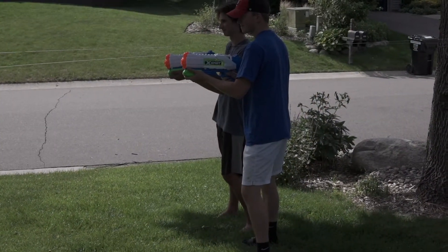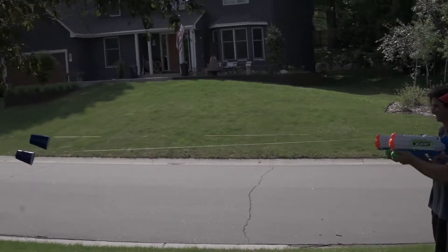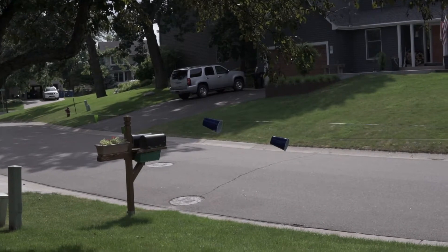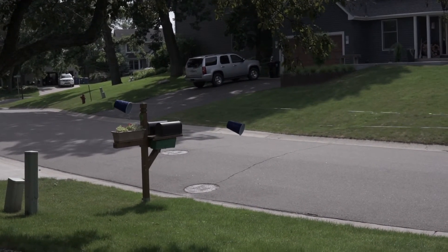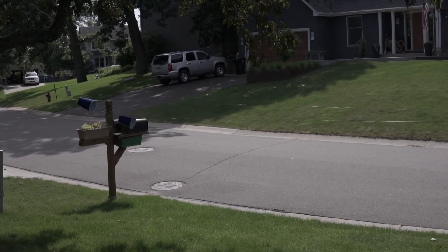Ready, aim, fire — and we have ourselves a winner!